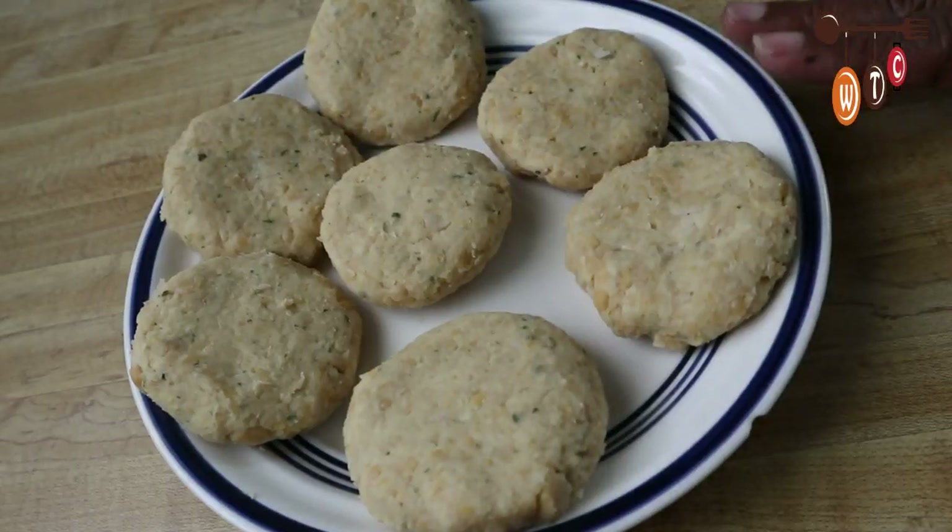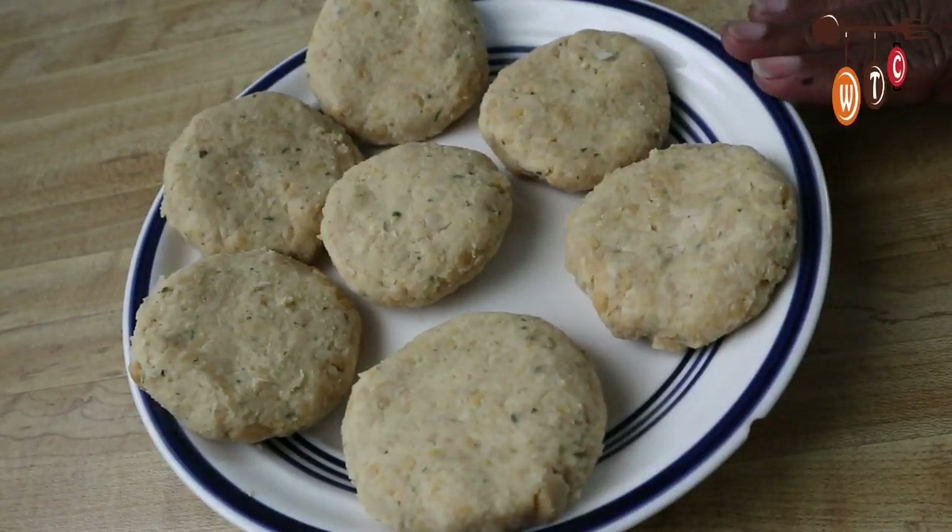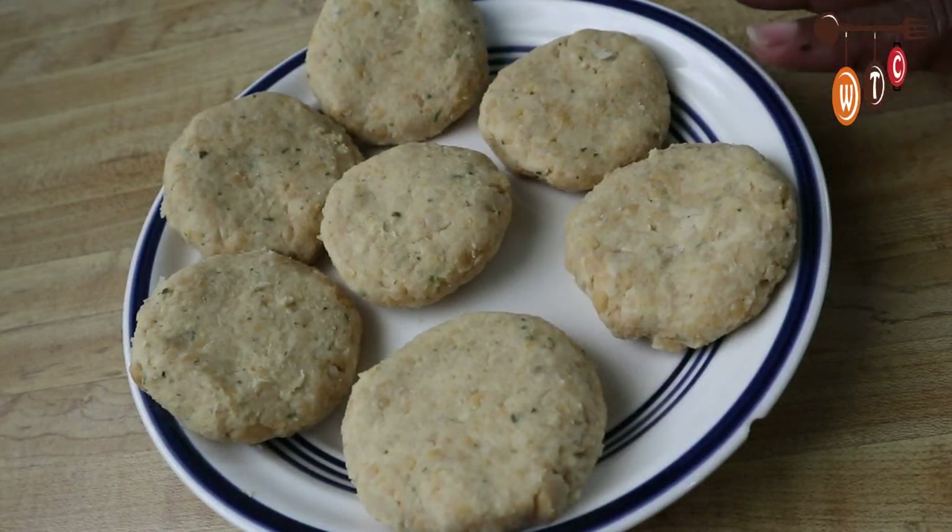See how the chickpea patties are all formed. Now we're going to put them to fry, so let's go to the stove and get that done.